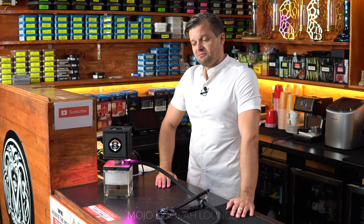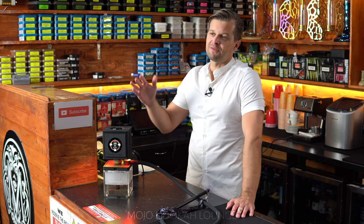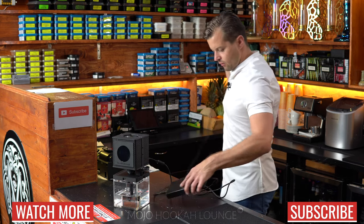For a third version — Hookah Monk 3.0 — they should make the screen bigger so you can watch a movie on it or something. We're going to have this available at the lounge. If you want to try it, you can visit us in LA and give it a try.